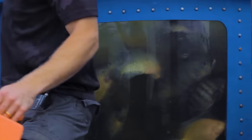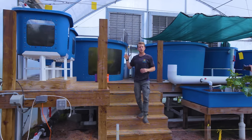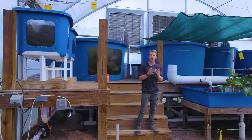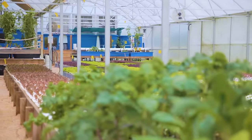As these tilapia eat and ultimately create that waste product, it gets brought down by gravity to the base of the fish tanks. These tanks are equipped with a conical base that helps trap a lot of the solids and move them to a lower point in the system — our bio filters.